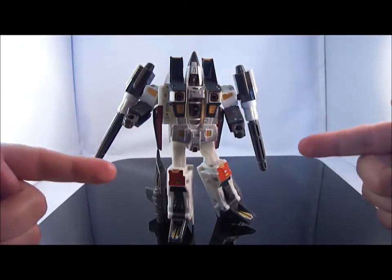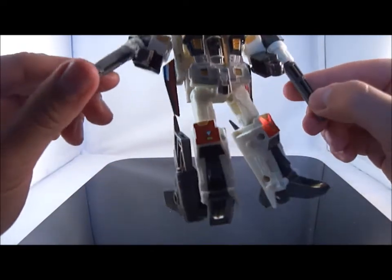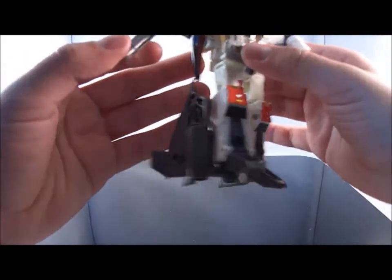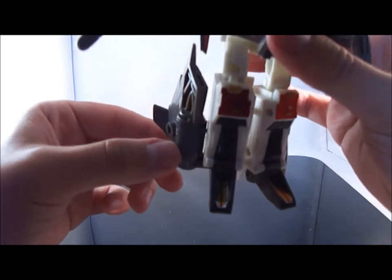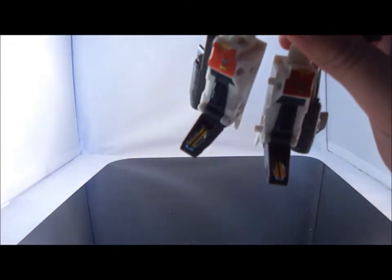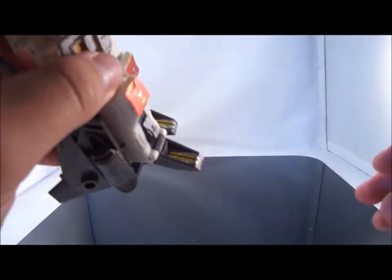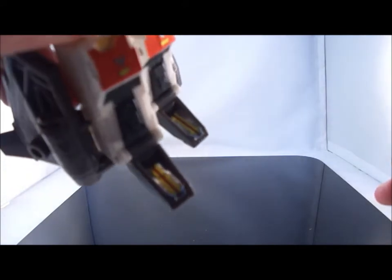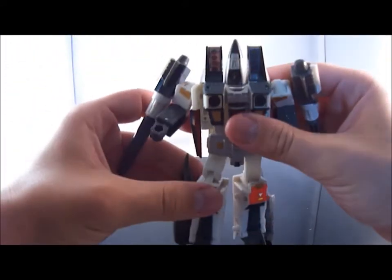Instantly he's got a burst of color coming from the knees — very G1 inspired of the original Ramjet. There's a little ladle detail pointing down, and he also has the arrows on his feet, which were very symbolic of the original seekers. You can't see that too well but it's a lovely little detail that breaks up the gray on the feet.